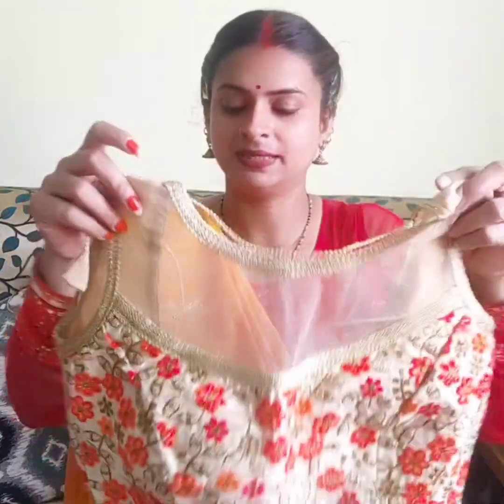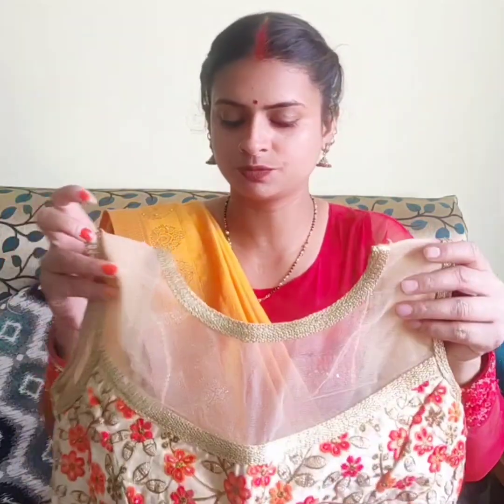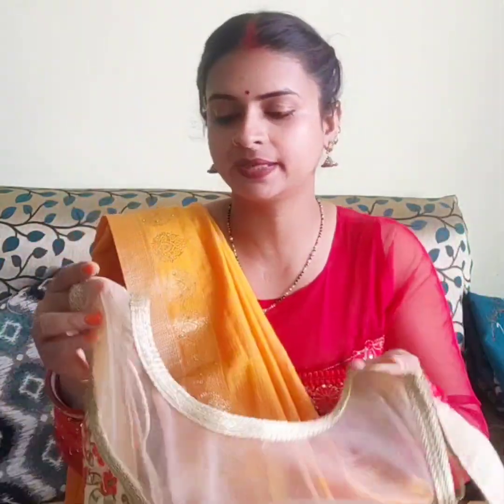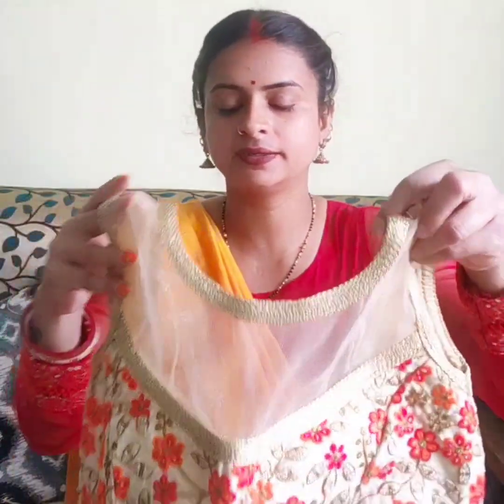This is a multi-color blouse. This means that it will go with any outfit and you can pair it with all of them. This is very beautiful and it is made in silk and knit. It is made in red and orange, and there is also a red and white transparent version. It looks very beautiful.